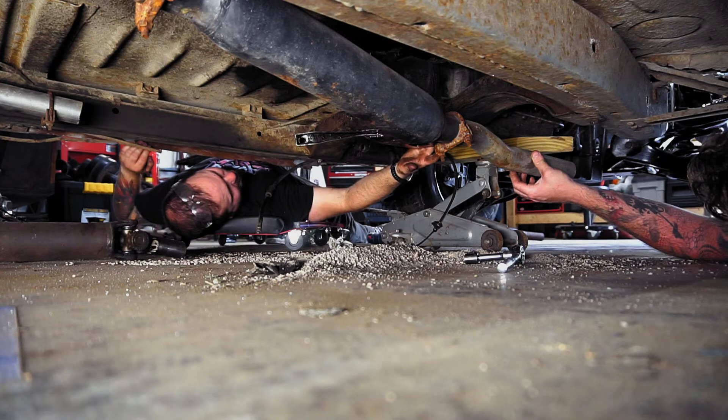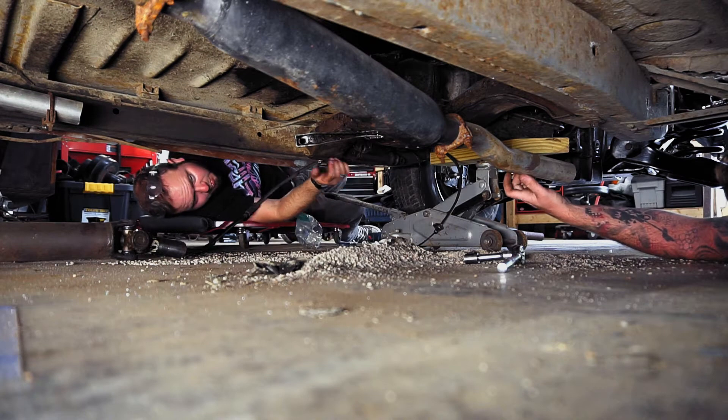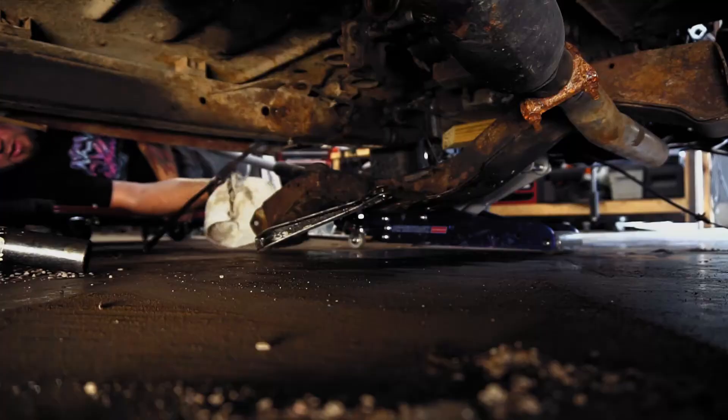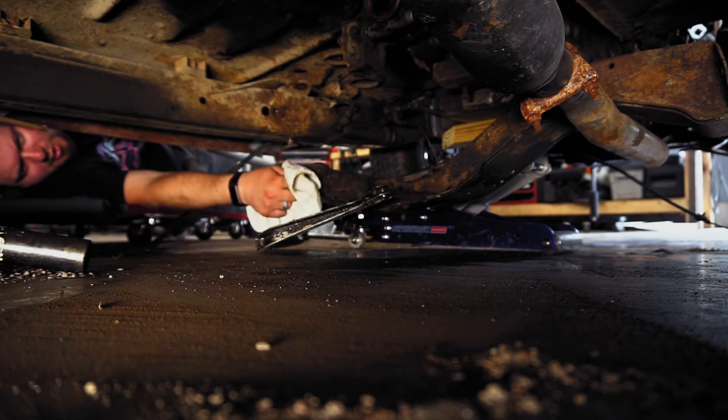The bolt is resting right against it, which means we've got to notch it. We think it needs to come down just a hair, just to be safe for driveshaft clearance. So we'll actually cut this transmission crossmember quite a lot.